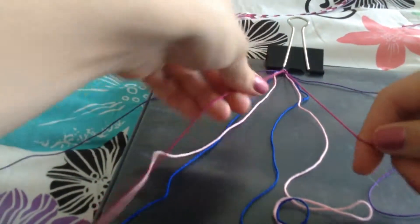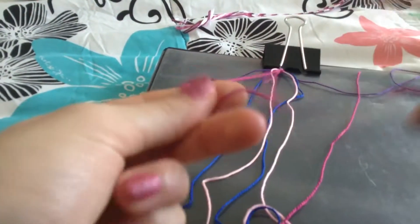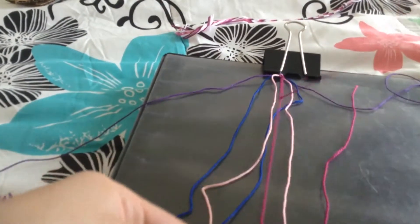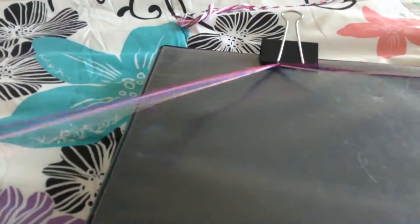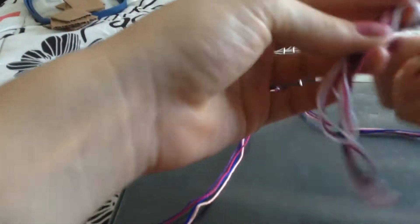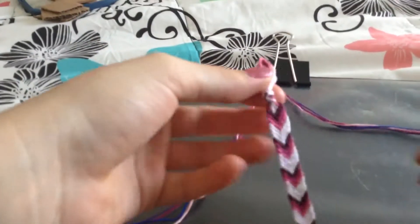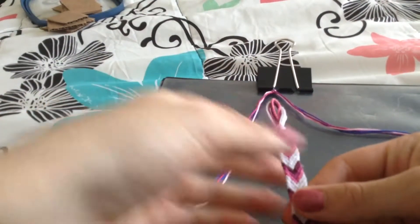Once you've done both sides, then you're just going to take the middle and you're going to do a knot. It doesn't matter which one you do — if you do forwards or backwards, it does not matter at all, as long as you knot them in the center. You can already see the V starting to form at the top. It takes like a couple stitches for it to get all nice — I would say two or three rows.